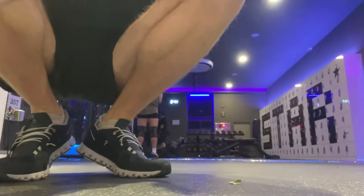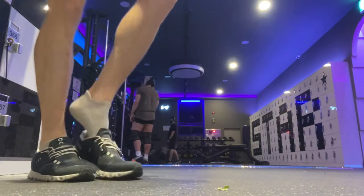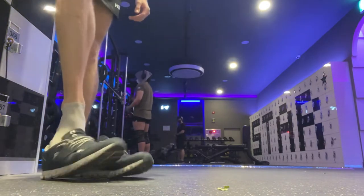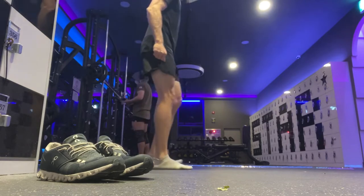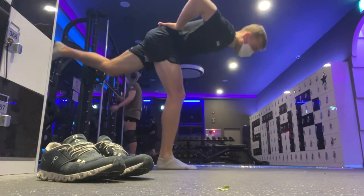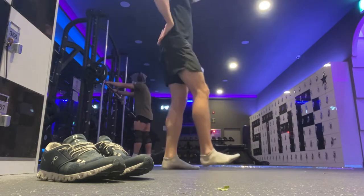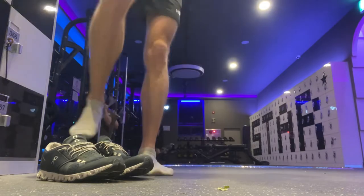This is the On Cloud, the original and first On running shoe. You could call it a running shoe, but it's more of an athletic sneaker, as I'll get into. I'm using it at the gym because that's what this shoe has become for me — a gym shoe and just a casual everyday sneaker.